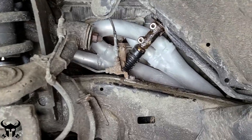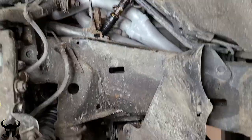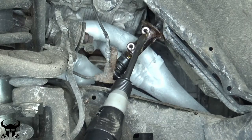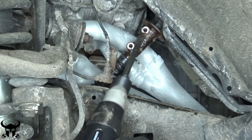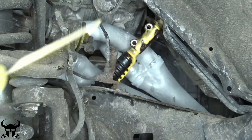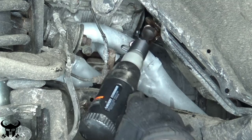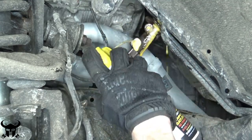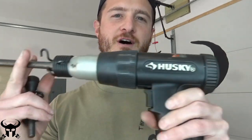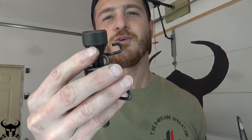Look at those aftermarket headers — never seen those before on a 4Runner. I'm not sure how you do this without an air hammer. An air hammer is one of those tools you never need until you do. This is mine, a Husky from Home Depot. It comes with a chisel-type bit, but naturally the best bit doesn't come with the Husky and isn't sold at Home Depot. That's this hammer-style bit — I ordered this off Amazon.